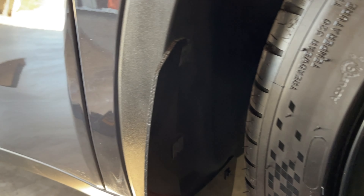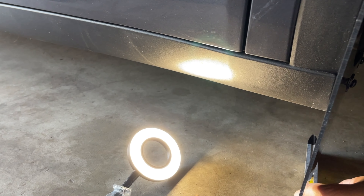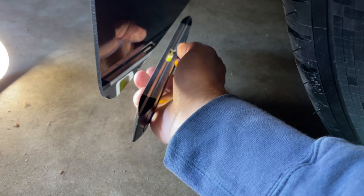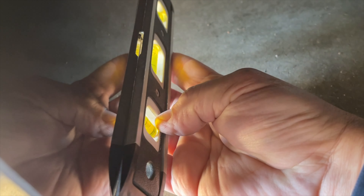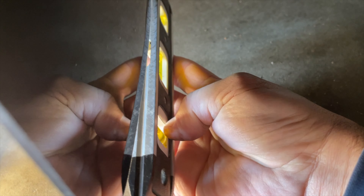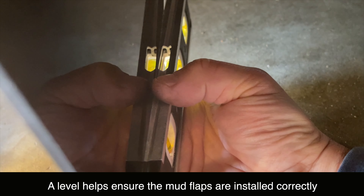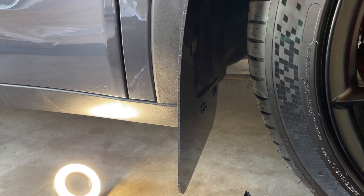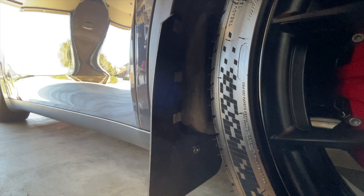You want to put one clip at the top, one in the middle, and one towards the bottom. If you really want to get precise, you can take a level. My garage is pretty level, so I put the level on the bottom of the flap — the bubble shows that this part needs to come up a bit. You can pull it to where you want it, check it against the level, and then tighten the clips.